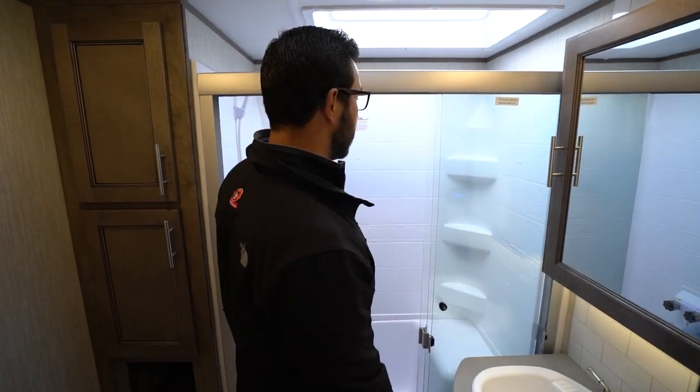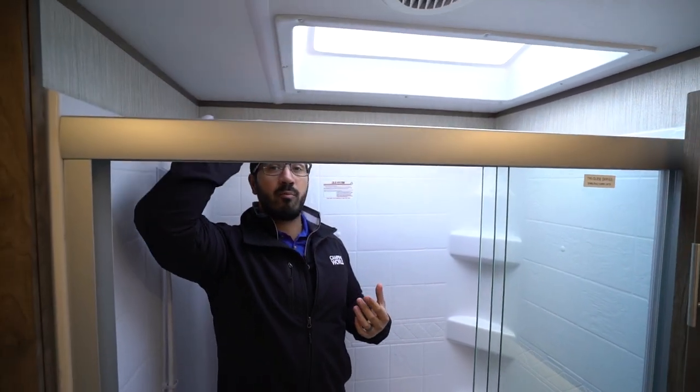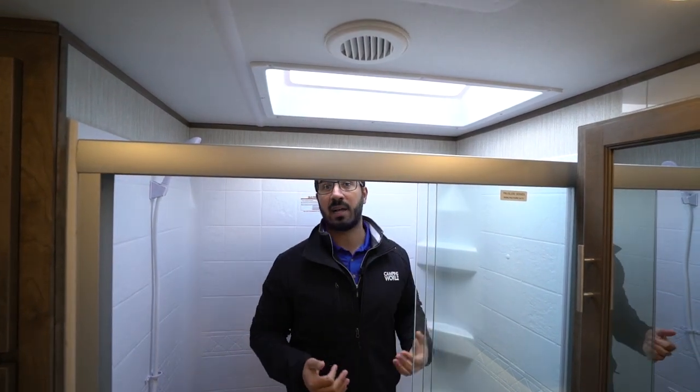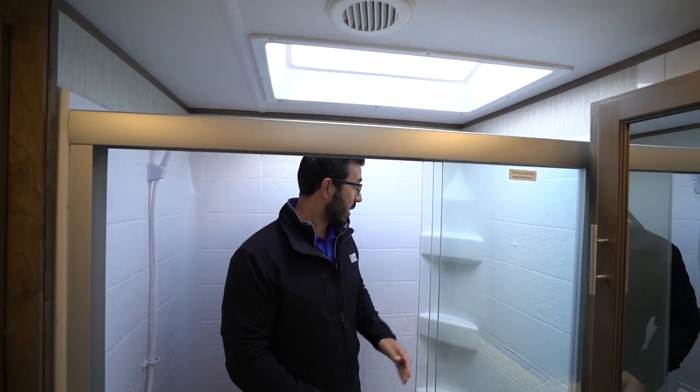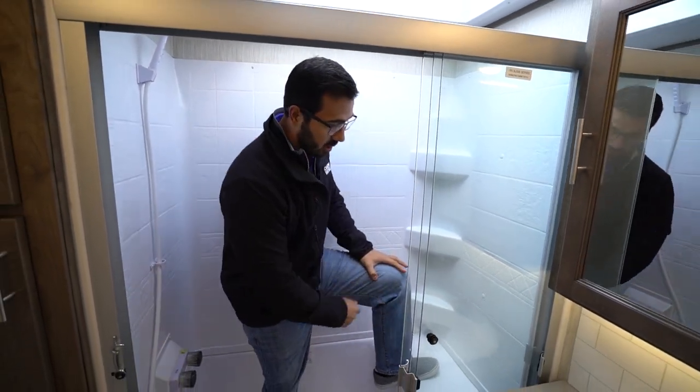The shower itself — I do have to duck a little bit to get underneath the door, but once I'm in the shower, folks, I'm six foot tall and I have plenty of space. There's a skylight here allowing even more headroom — you could probably be 6'5" or 6'6" and not have to duck down in here, which is great. There are a couple of shelves plus a seat, so if you need to shave your legs or sit down and shower, you can do that.